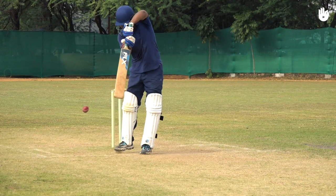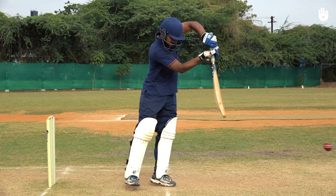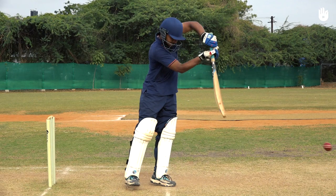Swing the bat down using a high front elbow and punch the bat forward with your bottom hand, positioning your head above the ball.